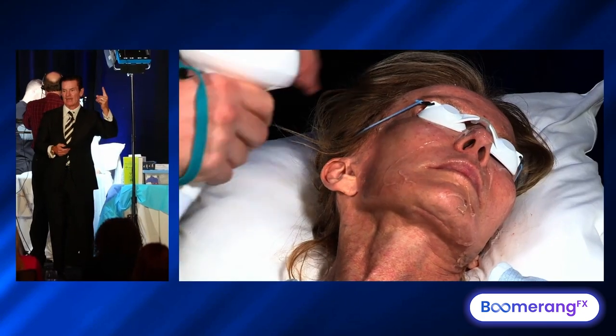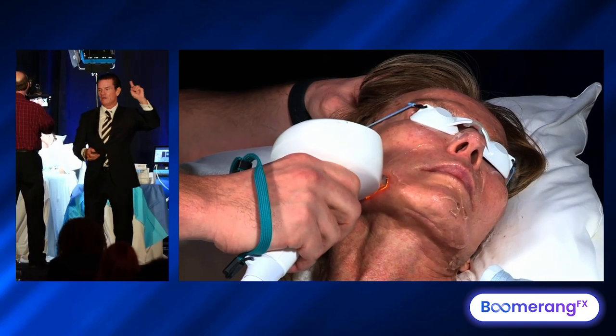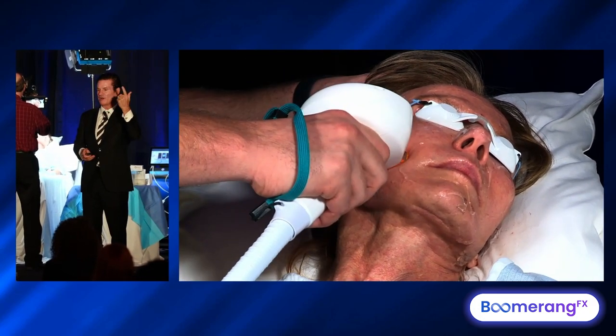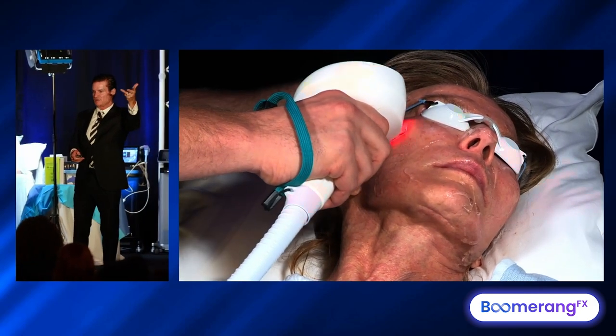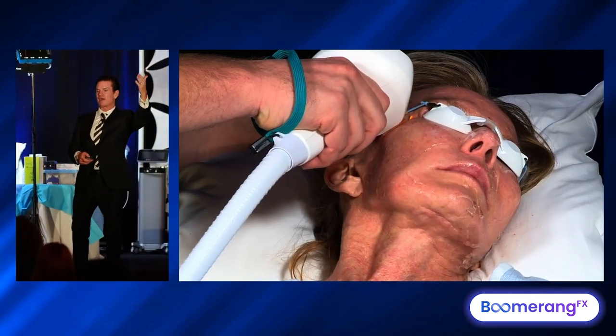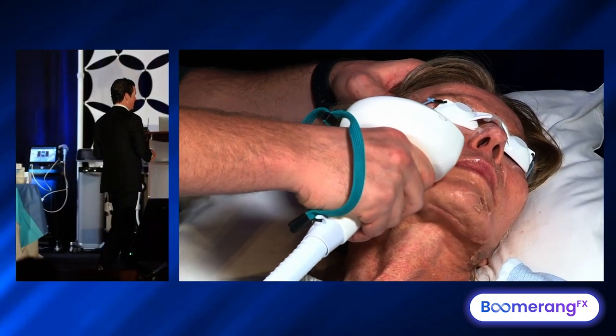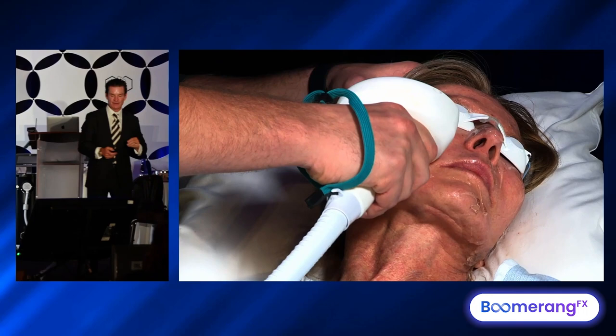We can add a second applicator, the Forma, and a third one, the Morpheus — that's the trio, the three-step lifting. But start one at a time. Offer color correction, then color correction plus bulk heating, then color correction plus fat contouring and wrinkle reduction. Jim's going to continue that journey and finish that photo rejuvenation.